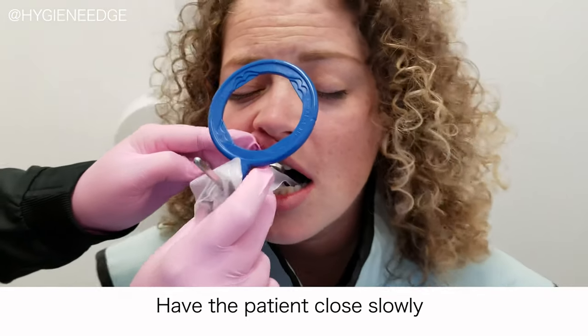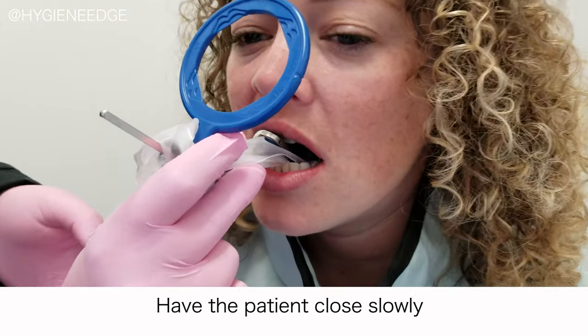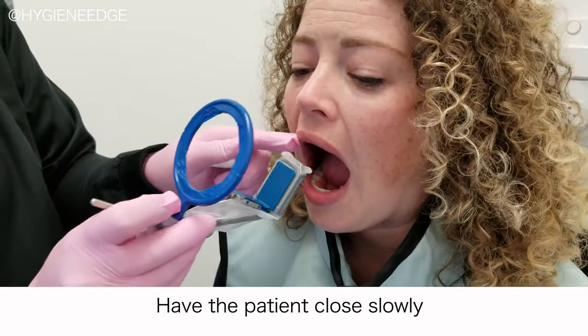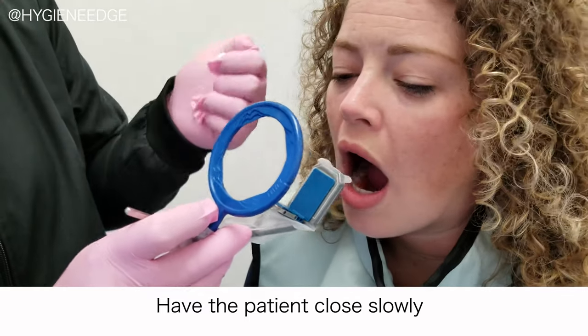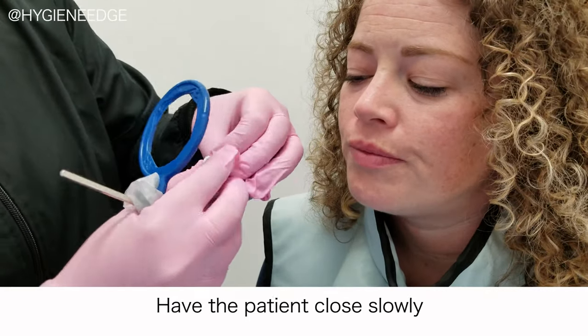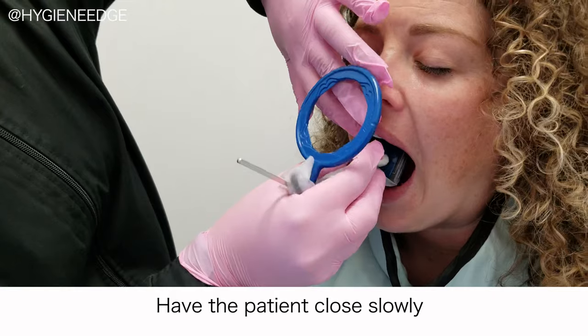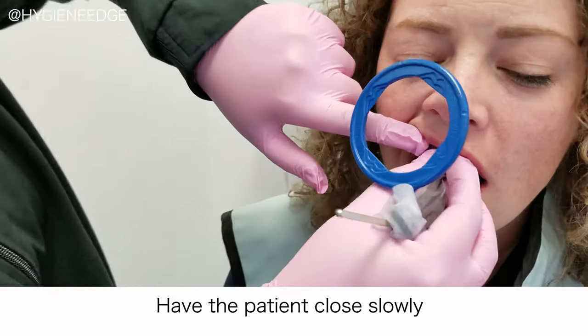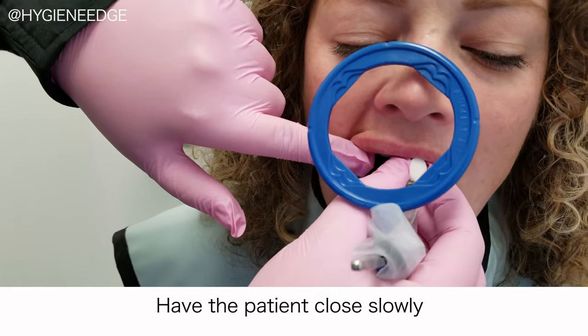Number three, always tell your patient to bite slowly or close slowly. I always say 'bite' so they can use their teeth — sometimes when we say 'close,' they close their lips and not their teeth, but both work. I always say bite nice and slow, so I can place it exactly where I want it, and if it feels like it's getting out of the way, I can redirect it before they close all the way.